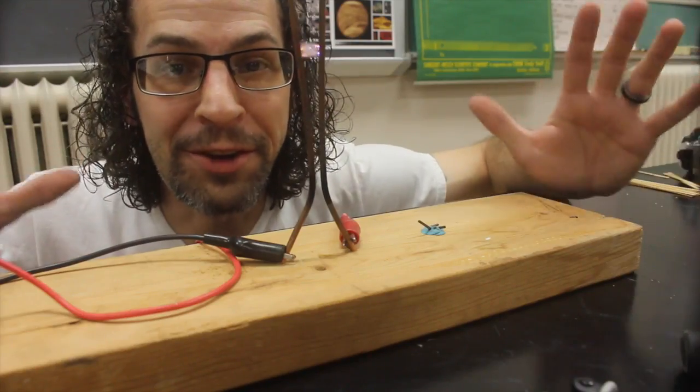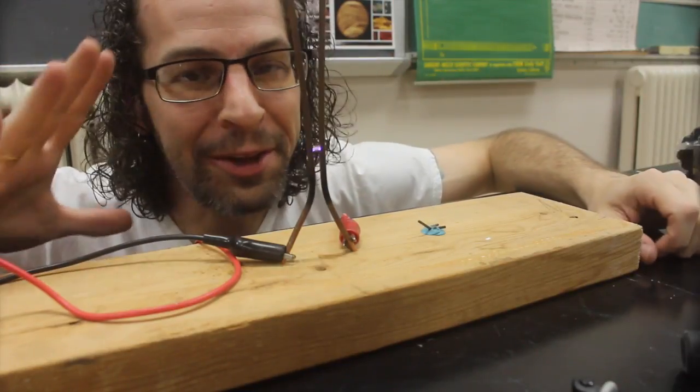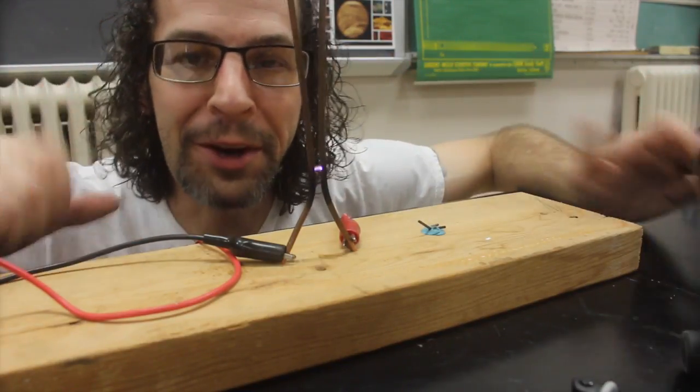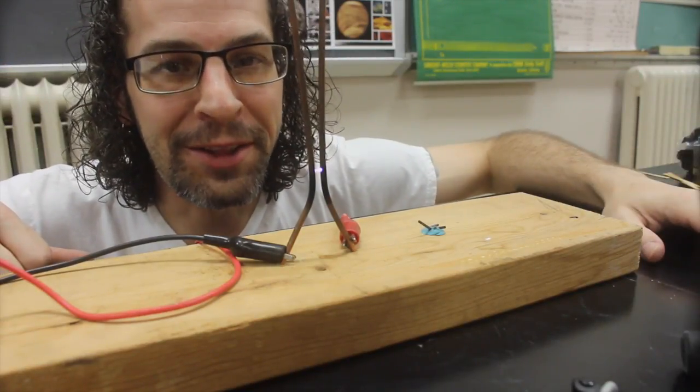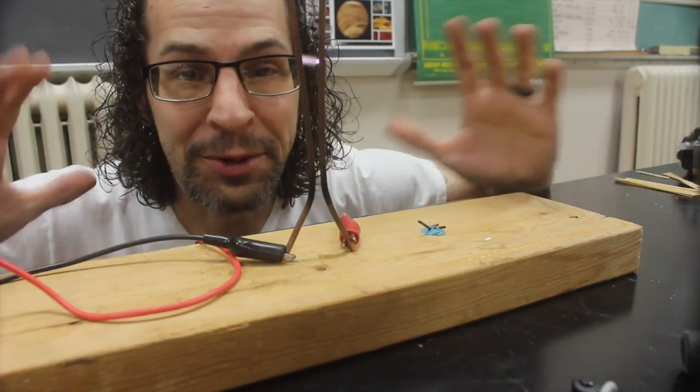Hey guys, today we're gonna start a fire using nothing but electricity — a little electric spark using some electric current. There are a few different ways that we can start a fire doing this. So let's check it out. It's going to be really cool.